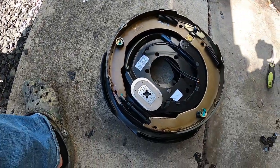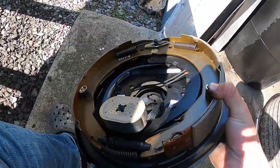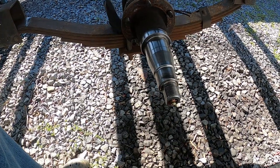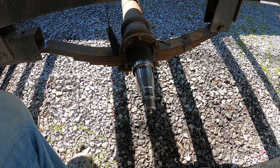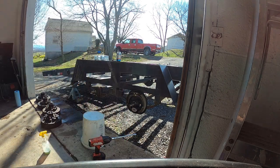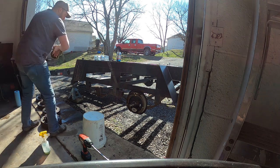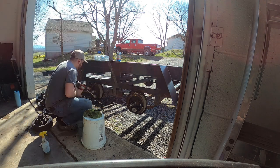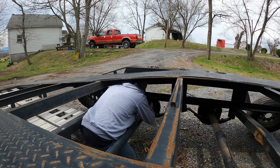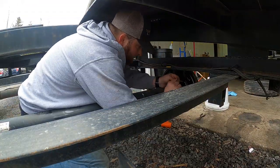We're going back together. Got all new brake assemblies — they come fully assembled, about $55 a piece. All you have to do is put them on, tighten the five nuts, connect your wires, and you're pretty much good. Getting these put on quickly and then we'll move on to the bearings and the drums.